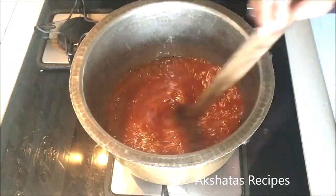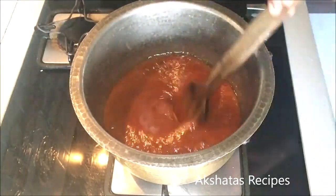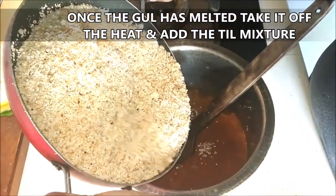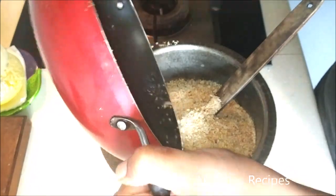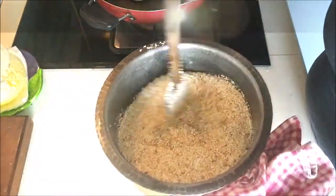Melt the gul in the ghee really well. Once it is completely melted, take it off the heat and add the mixture of desiccated coconut, peanut powder, poppy seeds, and sesame seeds to this gul. Mix everything really well.